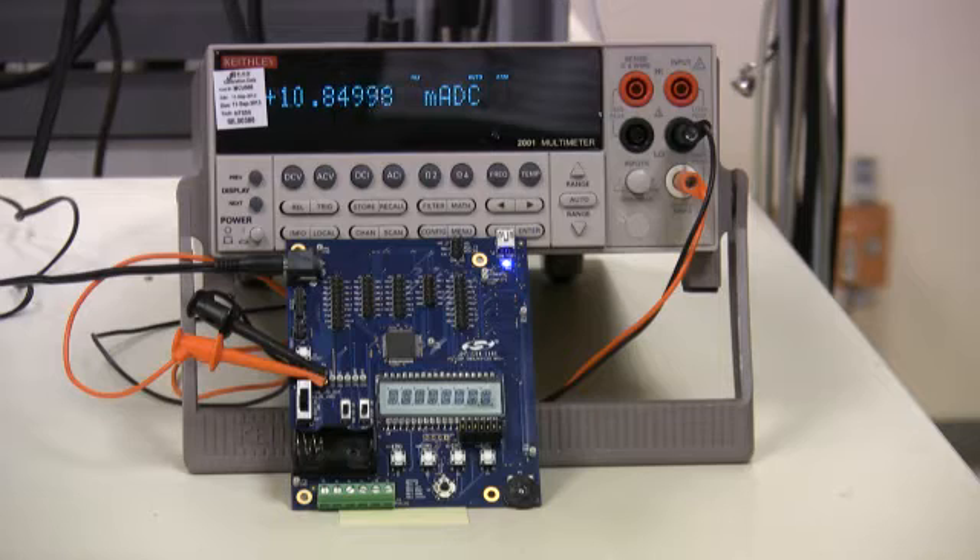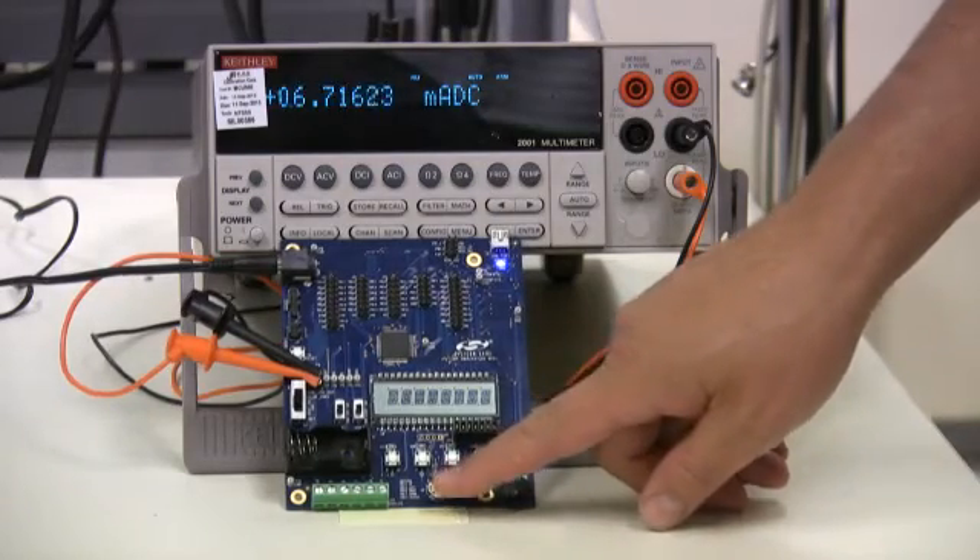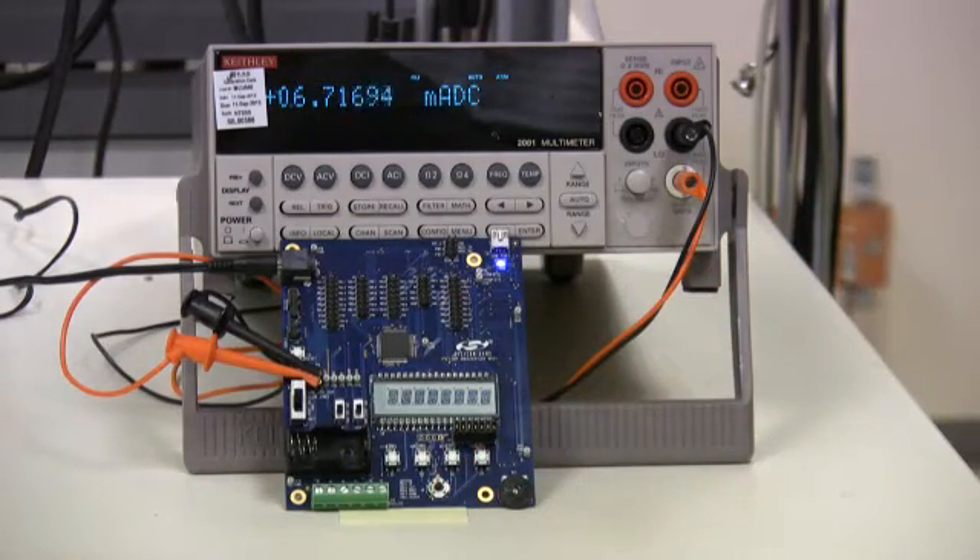I am now enabling the DC-to-DC converter, which doesn't reduce performance or change any of the operational parameters of the system. As you can see, the current has decreased from 10.8 milliamps to 6.7 — this represents nearly a 40% reduction in current consumption. In a battery operated system, this would translate into 65% longer battery life.